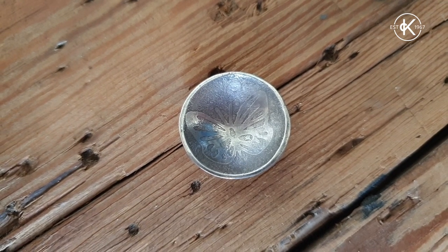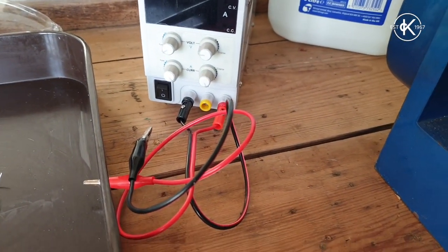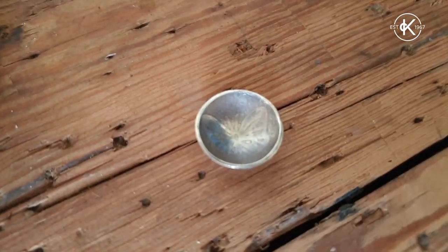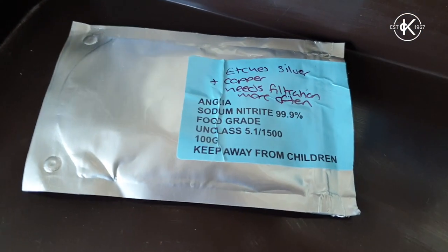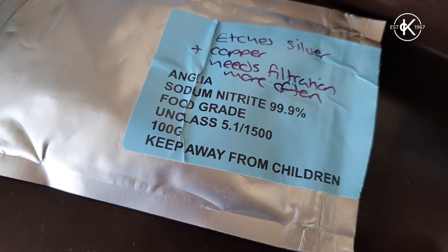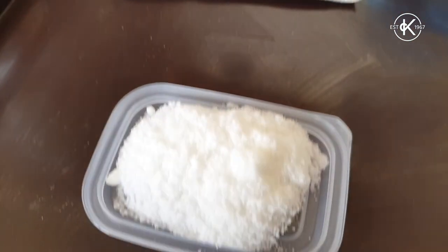Today we're going to do some silver etching — electro-etching with current rather than acid. The electrolyte we're going to mix up is going to be made from sodium nitrate this time, rather than the normal salt we used last time, which was good for the copper and the brass.